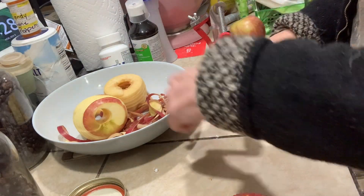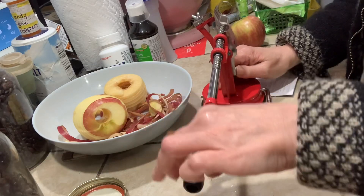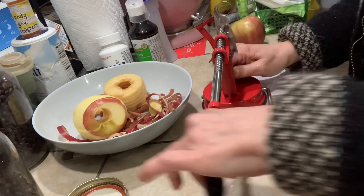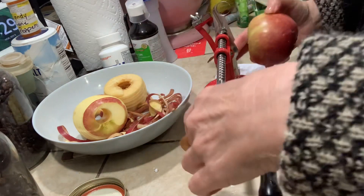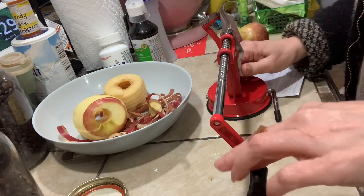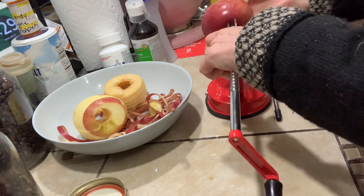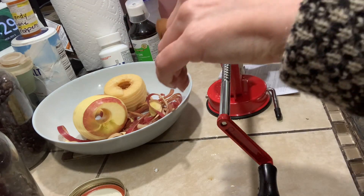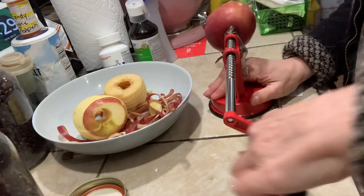Had to go get a couple more apples. The only thing about this one is you do have to make sure you hold this little switch right here down, or you cannot roll the arm backwards to fit your apple on it. This could probably not take more than a moderately sized apple - you couldn't put any of those great big apples on here.